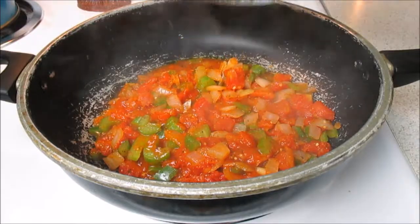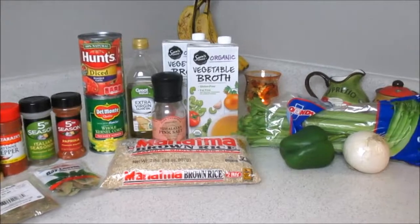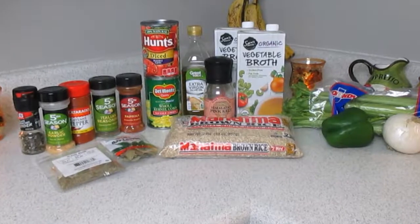These were all the ingredients that I used. Don't worry, I'll have everything listed down below for you in the description box, as well as the vegan cookbook that I will be using this whole month.